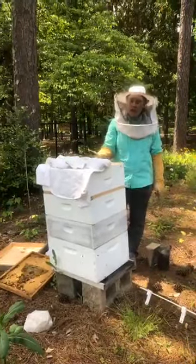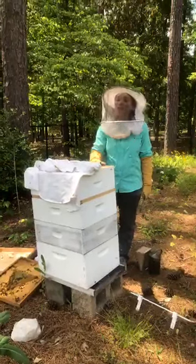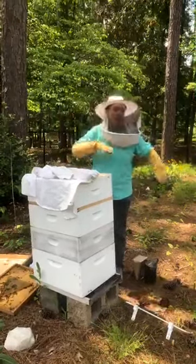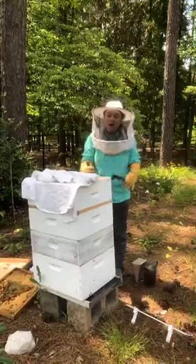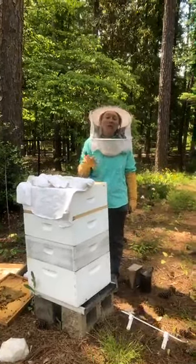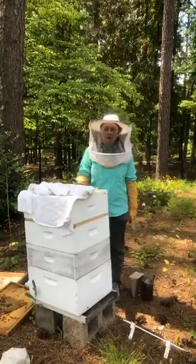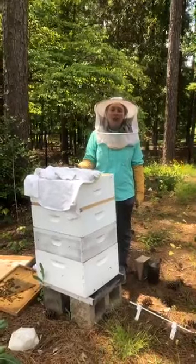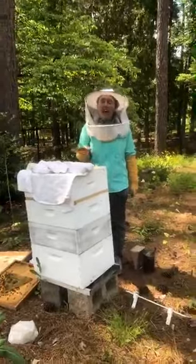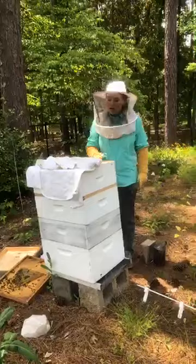Every time we open the hive, we're essentially disrupting their home. It would be like if someone came over, ripped off the roof of your house and started rearranging all of your furniture while you were in it. But that's exactly what we need to do in order to check on them — see how the population is thriving, determine how much honey they have, how many babies they're producing. We want to know the health of the hive. So we have to disrupt them; we're just going to try and do that as minimally invasive as possible.